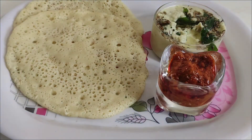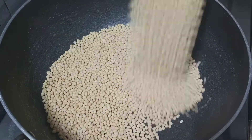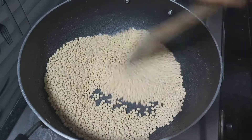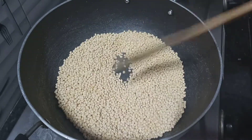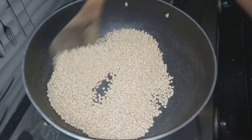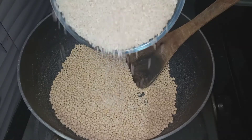Let's start the video. Let's add 1 cup of water. Let's fry on medium flame for 2 minutes. Let's change the color and fry for a few minutes. Now, 2 cups of rice.